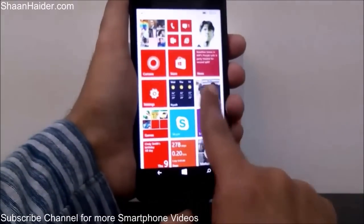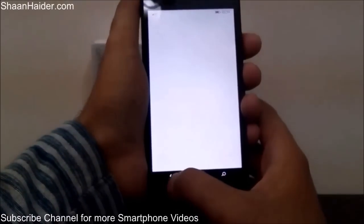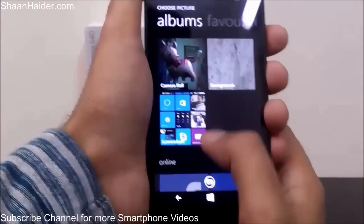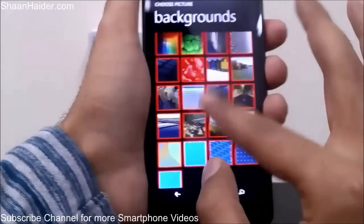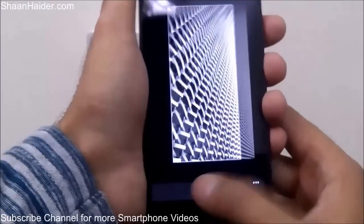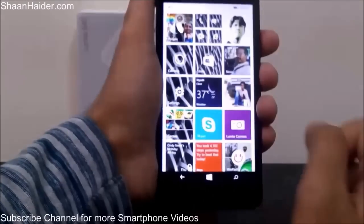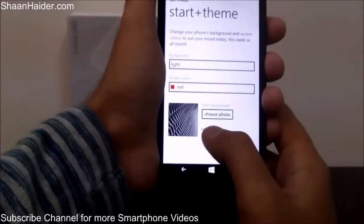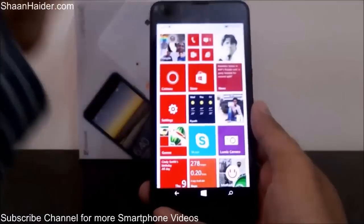If I select red as the theme color and go back, you can see everything is red now. Even in the list of applications, the red color is highlighted. To change the wallpaper, go to Settings, then Start and Theme, and tap 'Choose photo'. Select a picture from your camera roll or background folder, set which part of the image you want on the start screen, and tap confirm. You will see the background is changed. To remove it, go back to Start and Theme and tap Remove. And here is my phone back to normal.